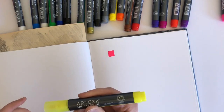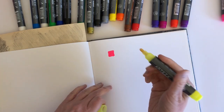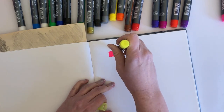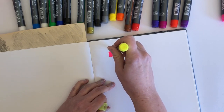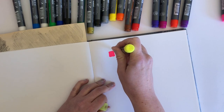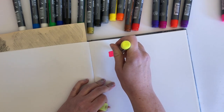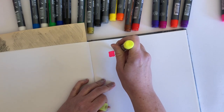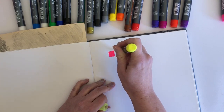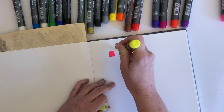So this is the neon yellow. What I might do, because it's taking quite a long time for the ink to come out and you don't have to sit through all of that, I will speed this video up and you can see all the swatches.